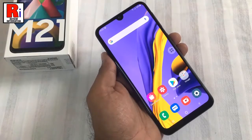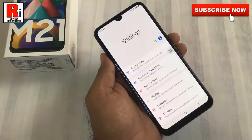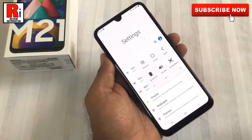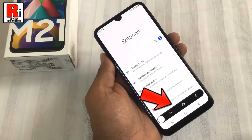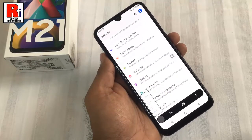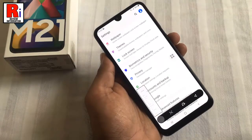Now select the screen which you want to take the scrolling screenshot on. Use any of the methods to take a normal screenshot, and a screenshot toolbar floating window will appear. Now tap the down arrow key to take a long screenshot.